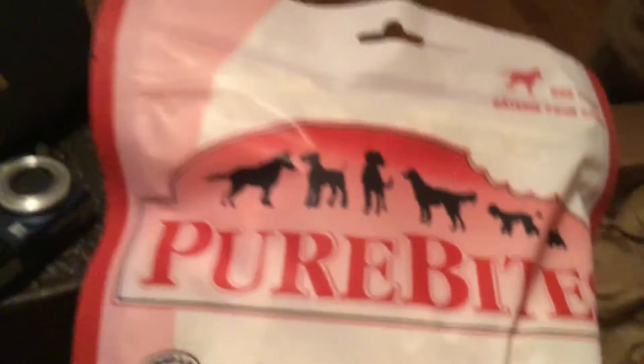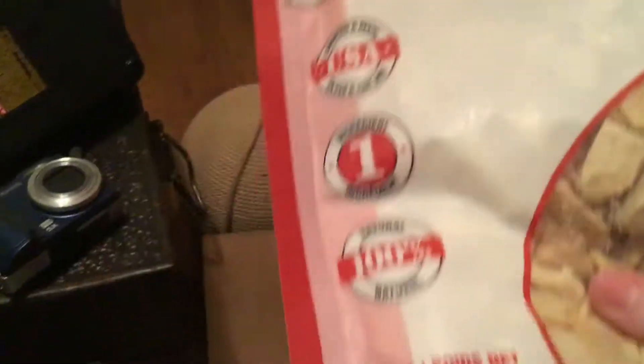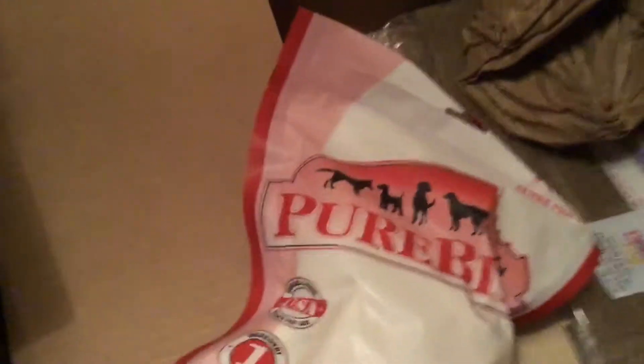Next we've got two of these — these are everybody's absolute favorite, Shelby's and the cats'. These are Pure Bites. I get it in the dog treat size. They have cat treat and dog treat — it is 100% just freeze-dried chicken breasts, whether it's cat or dog. But the dog version comes in larger bags — this is the 11.6 ounce. They all go through it pretty quickly, so I actually got two of those. The kittens love those; that's the one treat I give them.